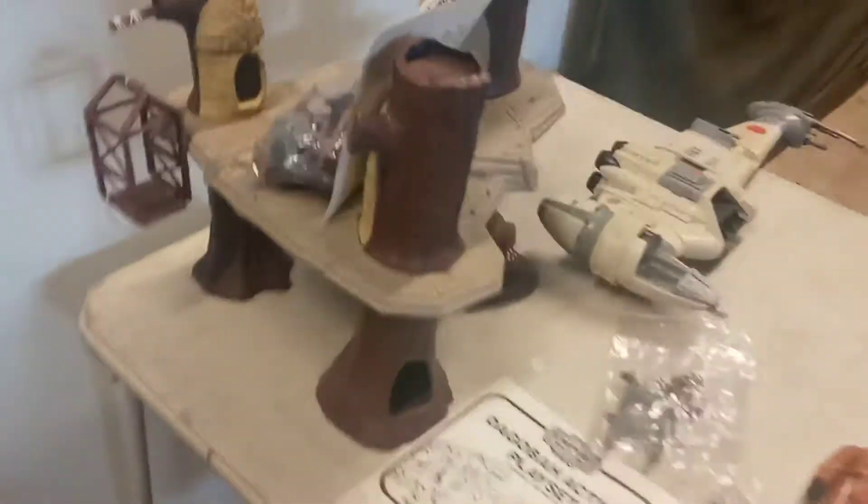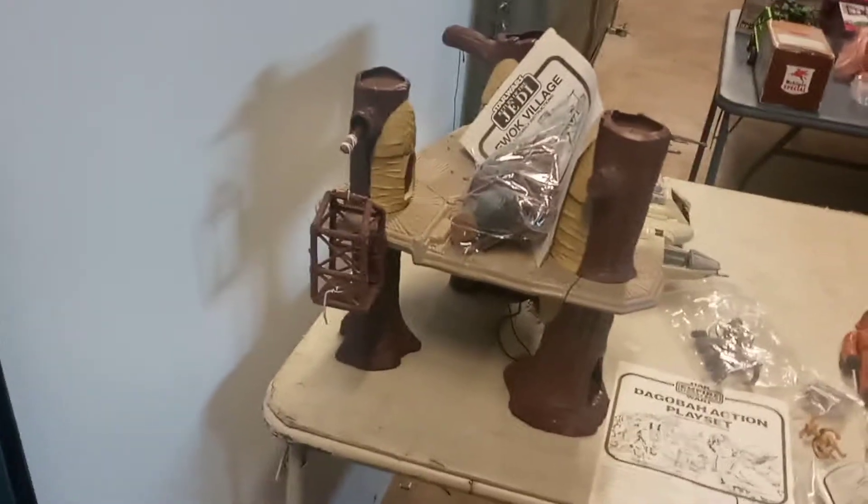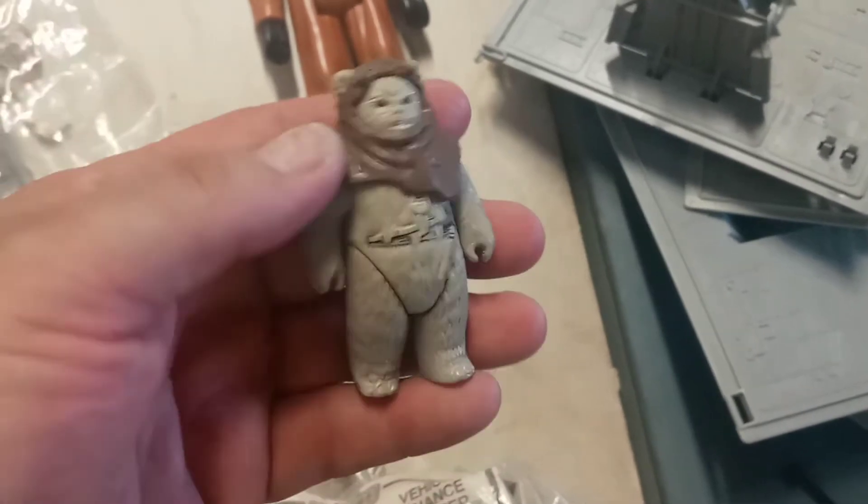I picked this up about a week ago — this is a complete Ewok Village with all the gadgets in the bag, so that's 100% complete. I looked these up online and complete with the instruction manual they're running about $150 to $160. I've been picking up Ewoks when I see them. They're not in the best shape but they're still pretty decent, of course they're from the 80s.